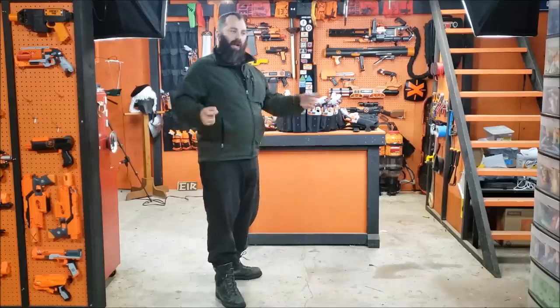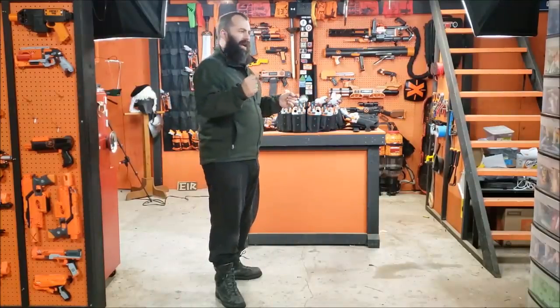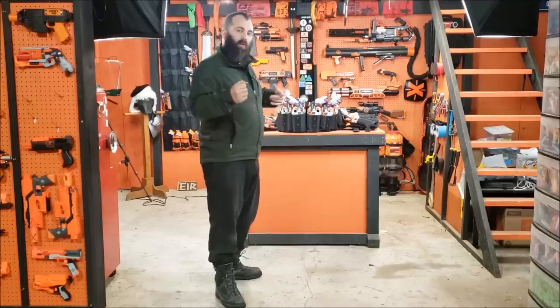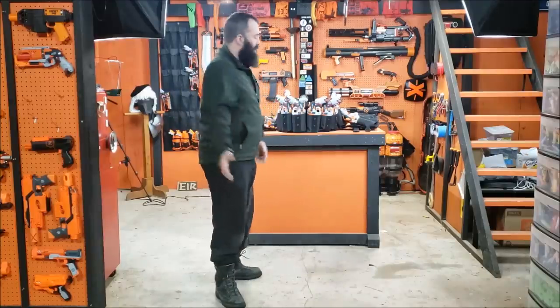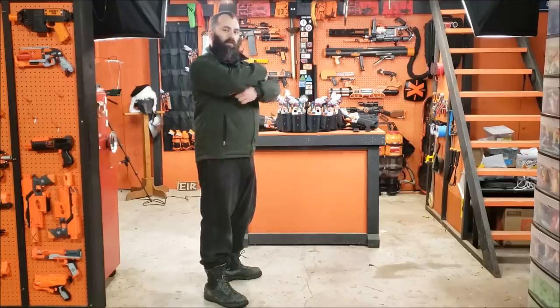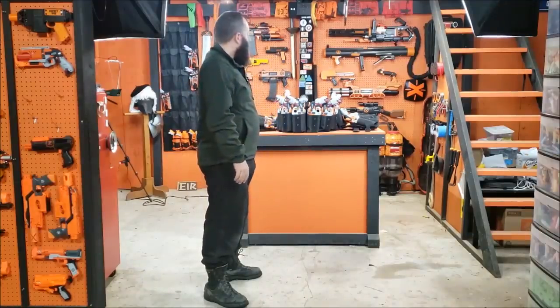The problem I ran into is I kept running out of ammo in my Hammershots, and it's somewhat difficult to reload a Hammershot while carrying a tower shield. So I wanted to be able to carry more Hammershots and just drop them or re-holster them and move on to a different one, rather than trying to reload. Being me, I took it to an absurd level. My previous loadout had 10 Hammershots. This loadout holds 18, plus two Double Strikes in the shoulder rig — and is silly.